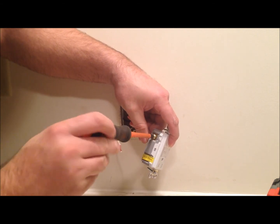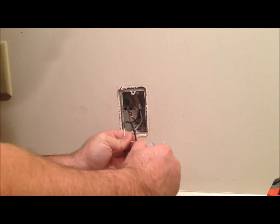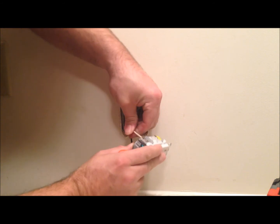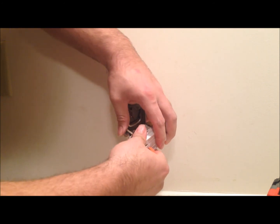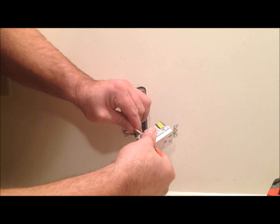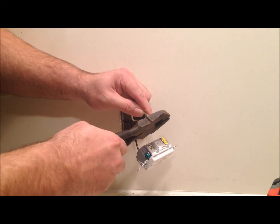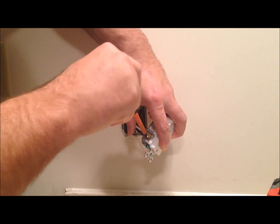We'll tighten up the screw and do the same on the neutral side. If your wire is a bit too long, sticking out of the box, you don't want that — we'll just trim it up a little bit. There you go, nice and tight fit now. We'll go ahead and tighten that side and flip it right side out.